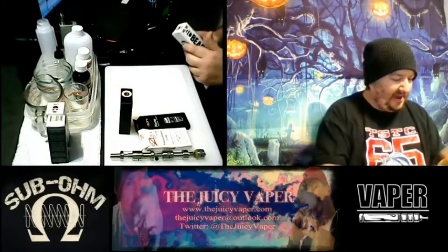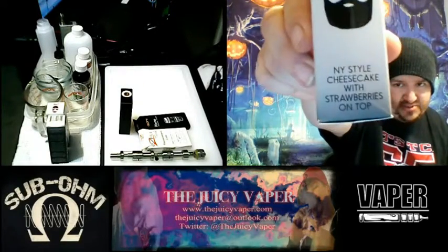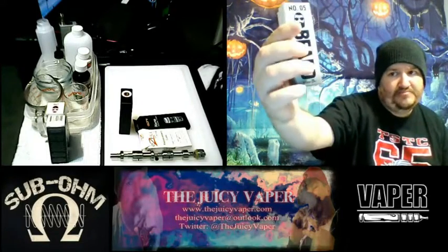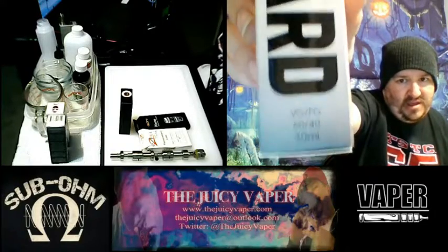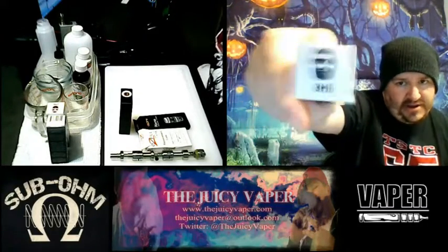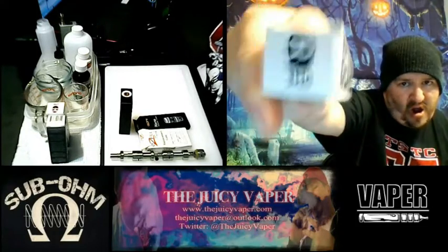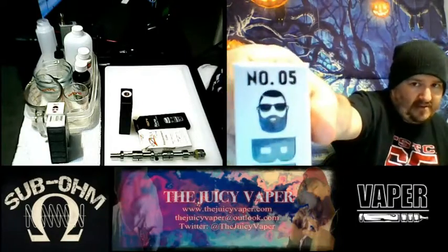Let's give this one more look. This is New York style cheesecake with strawberries on top. It is a 60/40 VG to PG blend. It is three milligrams by volume nicotine, and number five in their lineup.